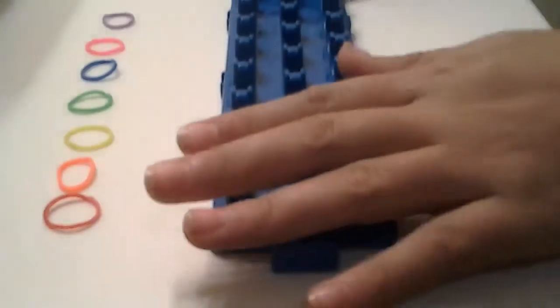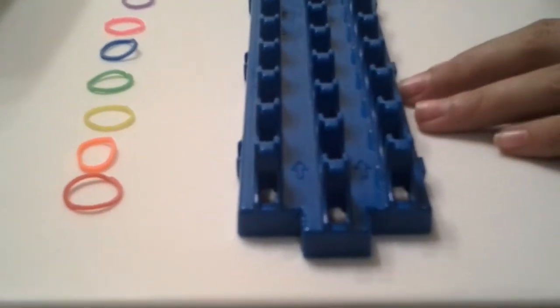Hi everybody, today I'm going to be showing you guys how to make the triangle bristle on the rainbow loom.